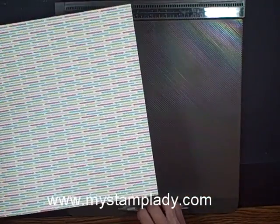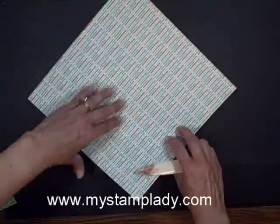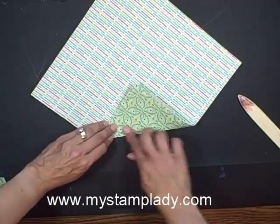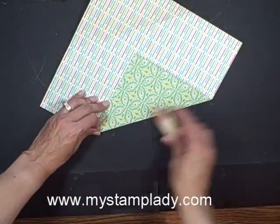So there's my scoring. The next step is to take a bone folder and just go in and fold all of your scored lines.